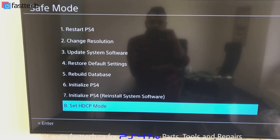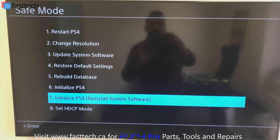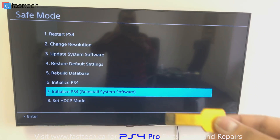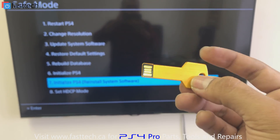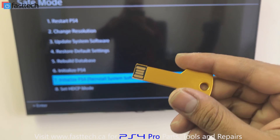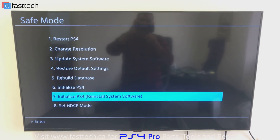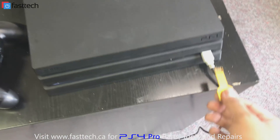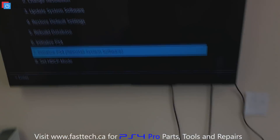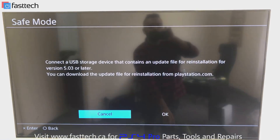So what I'm going to do here is demonstrate what these two options do. I have my update already prepped on a USB stick with all the files on it. I'm going to put a link in the description to Sony's website so you can download the update file and put it on a USB stick. I'm going to plug this USB stick into the second USB port available. Now I'm going to go to option number seven — initialize PS4 reinstall system software.